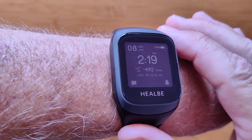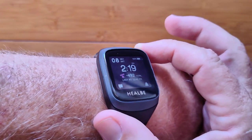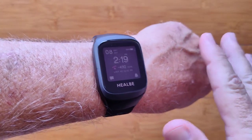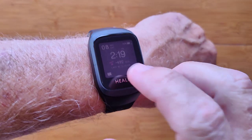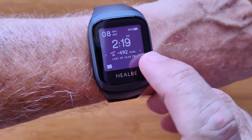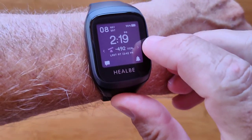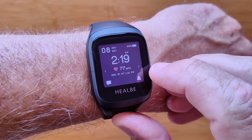This is the Heelby Gobi 3. It's an updated version of the Gobi 2, which was a revolutionary watch to track your caloric intake on a daily basis. You can actually see here on the face — press and hold to light it up — that I've got a negative 492 calories, so I'm losing weight. It balances your input versus your exercise and lets you know in real time where you stand.